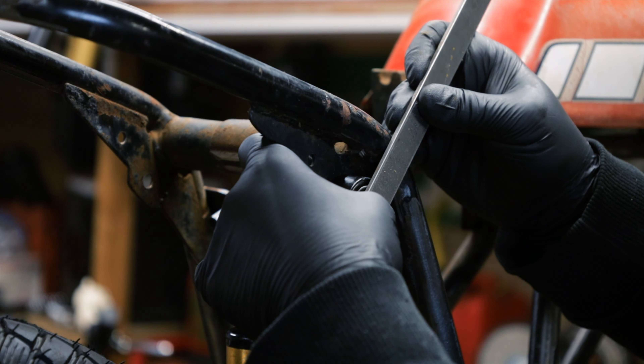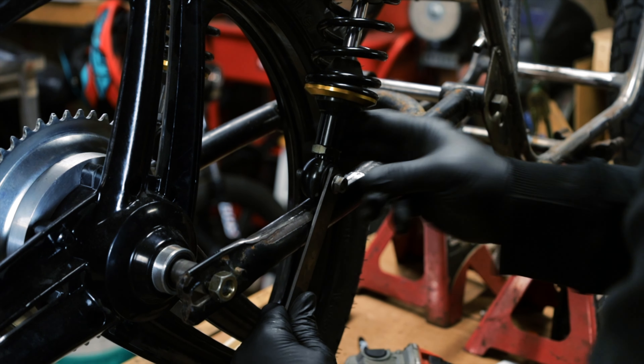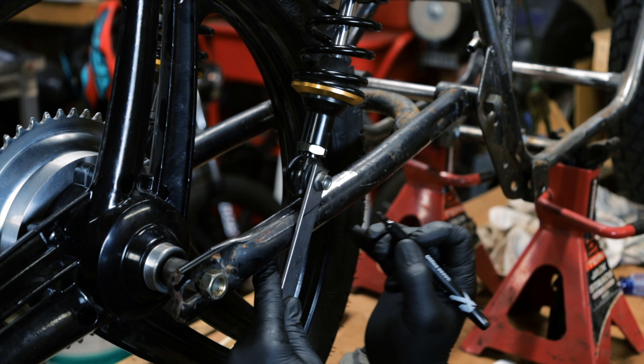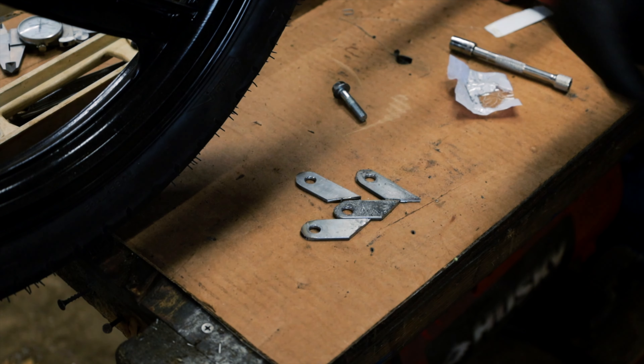It's going to be right about there. So I made this little tab, put it right through here, and then I'm going to mark it like that. I've got my four tabs — I'm going to put these in and weld them on.